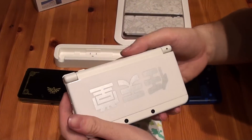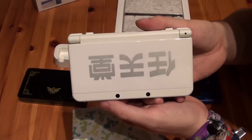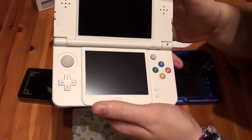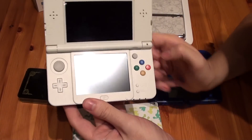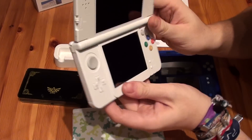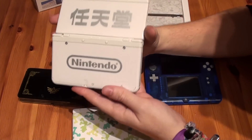This Ambassador Edition really is nice looking — it really feels like a new system. It really is a new 3DS thanks to the additional buttons and the faceplates, which really look great.